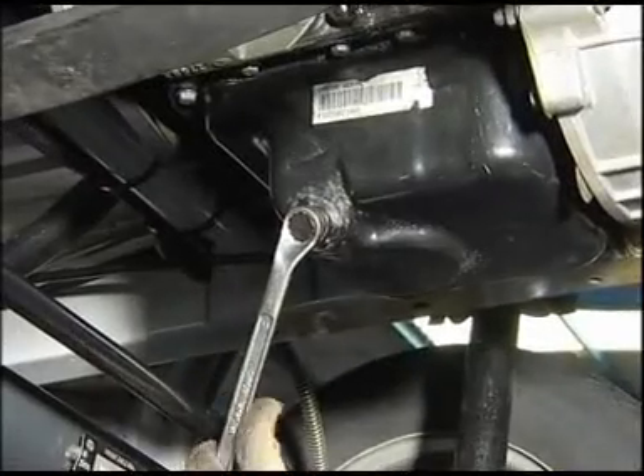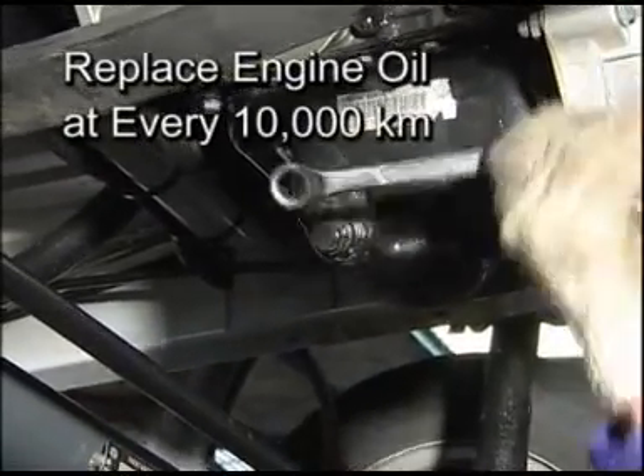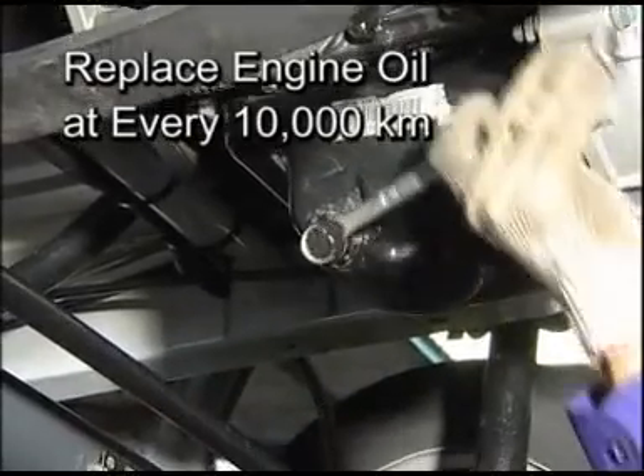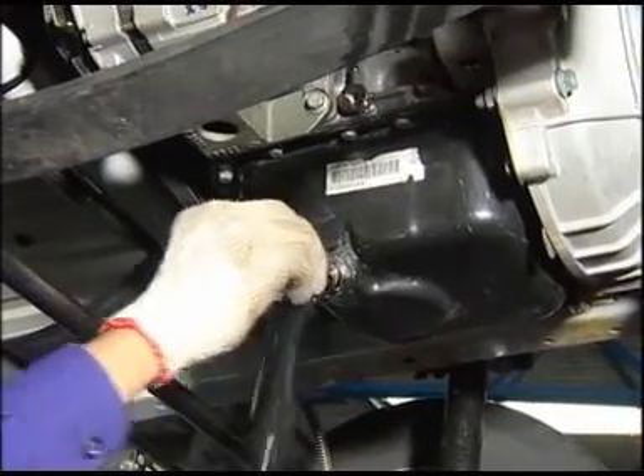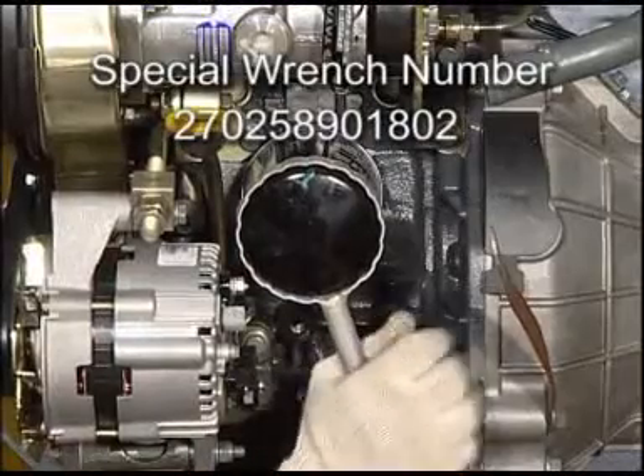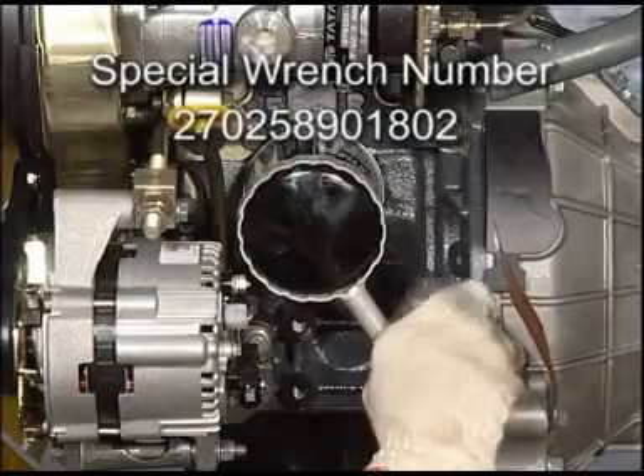Every 10,000 km, replace engine oil and filter. Drain the engine oil with the engine at operating temperature and oil filler cap removed. Remove the oil filter using a special wrench.